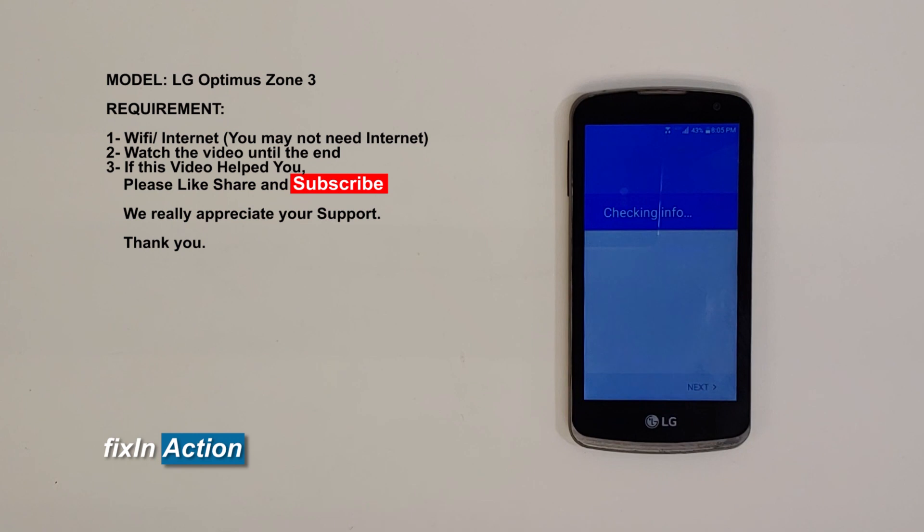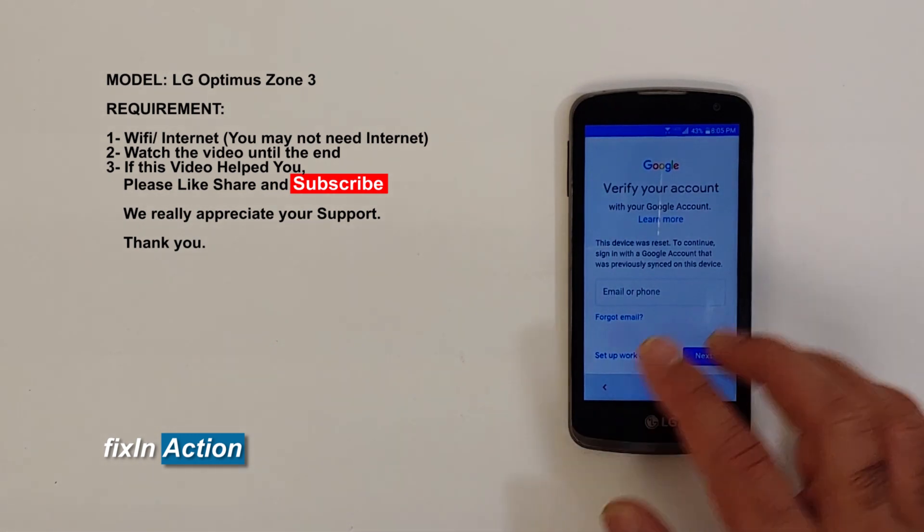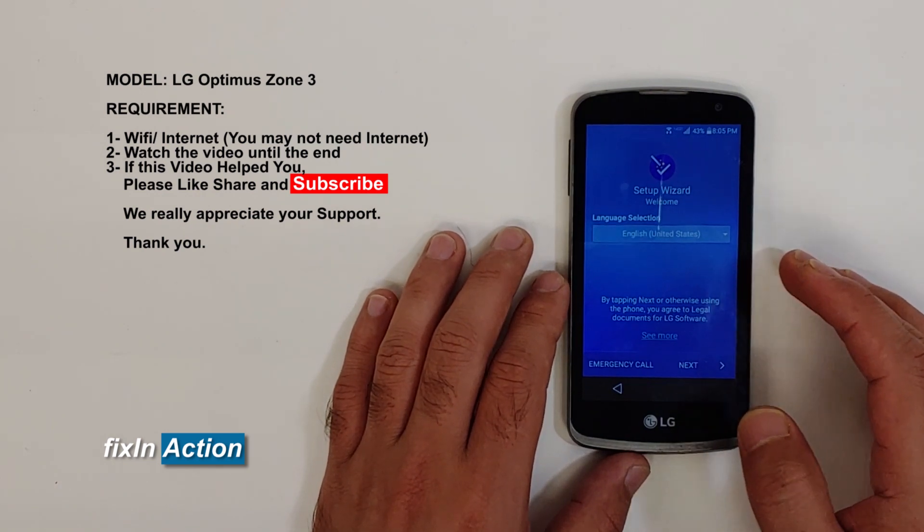The phone is checking connection, checking for software updates, checking info. Then it will say 'verify your account' with your Google account — so that's what we know: it has a Google account lock.